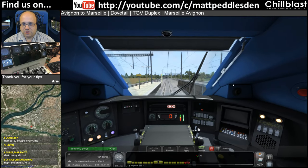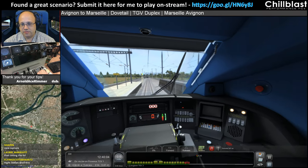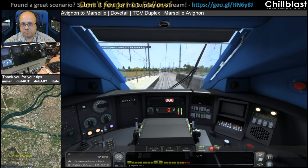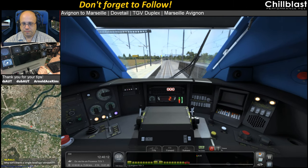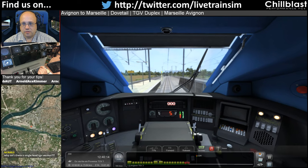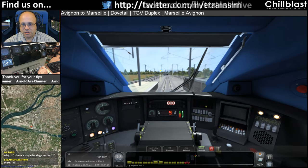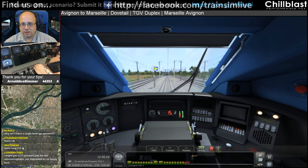Right, it's time to depart from Marseille Saint Charles. I've got points for doing that — I didn't even do anything. Why isn't there a single-level TGV version? Because that's another train to be developed — that's a completely different train.